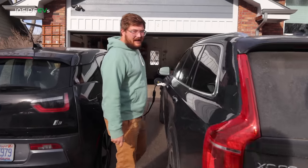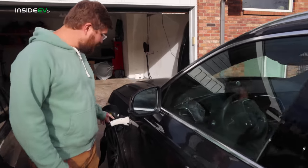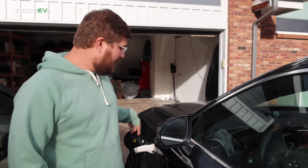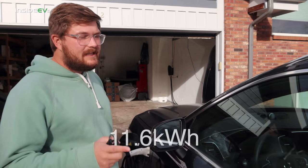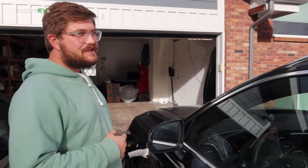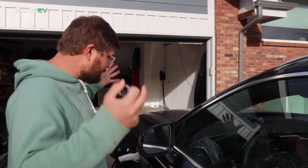Here we are charging on a Tesla wall connector using a Tesla to J1772 adapter — this one's from Quick Charge Power, but there are others on Amazon. The Volvo has a 14-kilowatt-hour battery or so. We're not sure if that's usable or gross capacity, but my guess is it's usable, as manufacturers are starting to talk more in usable capacity than gross full installed capacity.